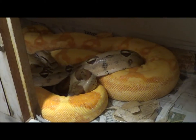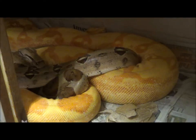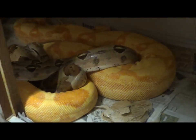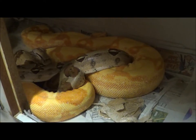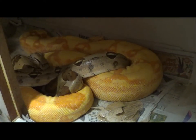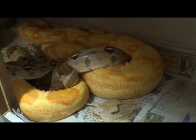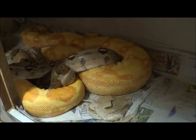What you see here is another Sundream project — it's the first time this has ever been attempted. The smaller animal in there is a hypo silver. The silver is the animal that Frank acquired and proved genetic as both a co-dominant and, what we believe, a super form — which is a much more reduced pattern animal that throws a hundred percent.